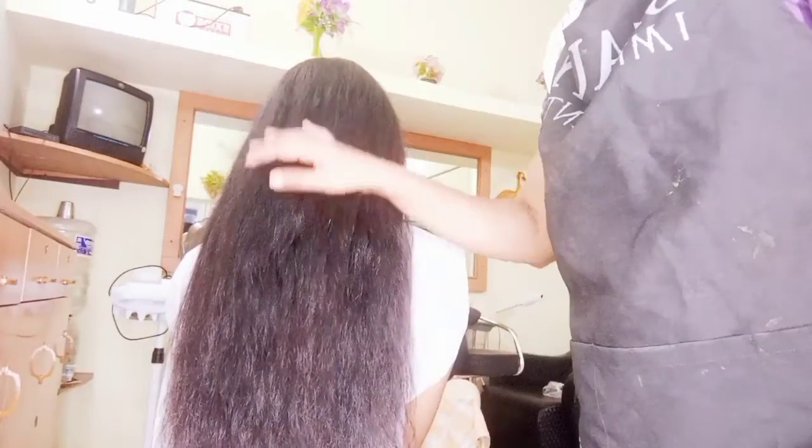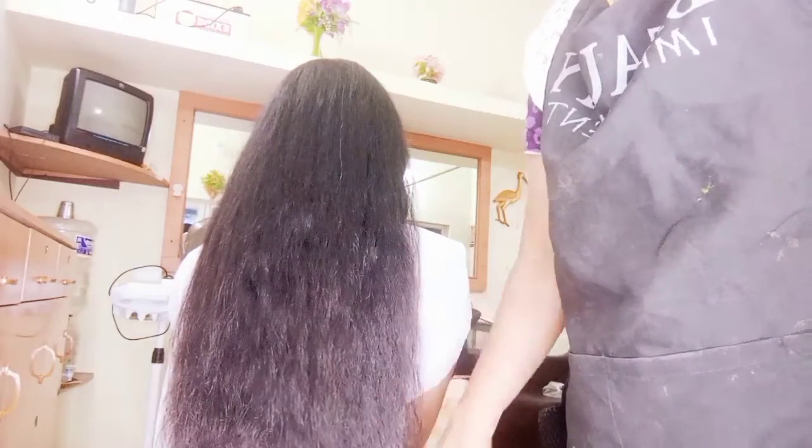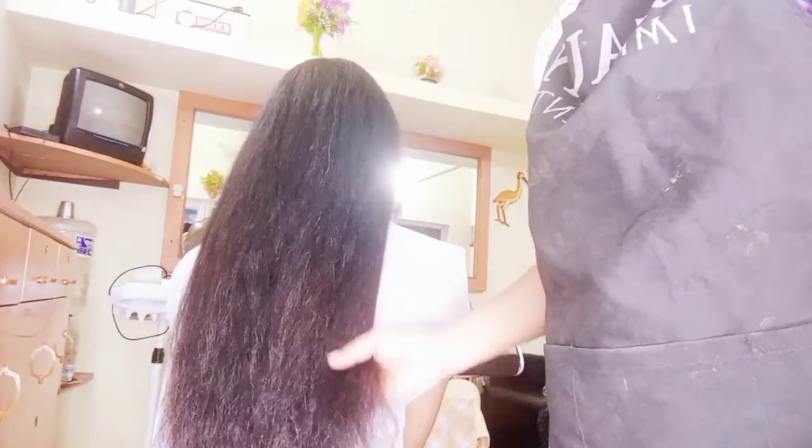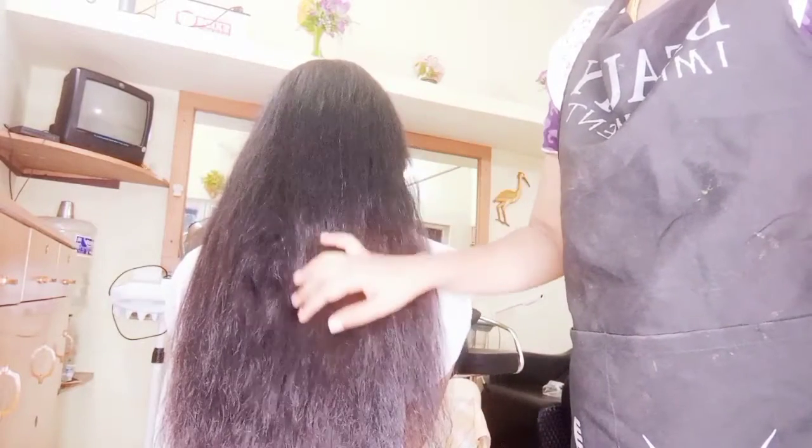Let's go to blow dry and make your hair soft and silky. This is a very good treatment for a month, so we can take this treatment for a month.